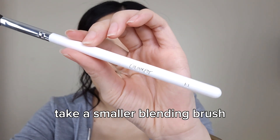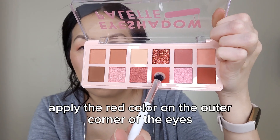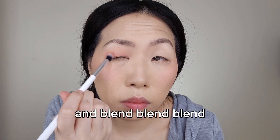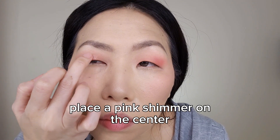Now take a smaller blending brush and apply the red color on the outer corner of the eyes. Blend, blend, blend. With a clean finger, place a pink shimmer on the center.